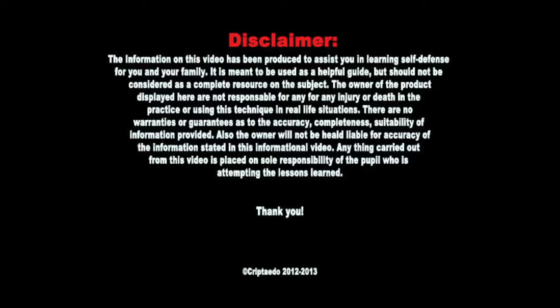Information in this video has been produced to assist you in learning self-defense for you and your family. It is meant to be used as a helpful guide but should not be considered as a complete resource on the subject. The owner of this product is not responsible for any injury or death in the practicing or using of this technique in real-life situations. There are no warranties or guarantees to the accuracy, completeness, or suitability of information provided. The owner will not be held liable for the accuracy of the information stated in this video. Anything carried out from this video is placed on the sole responsibility of the people who are attempting the lessons learned. Thank you.